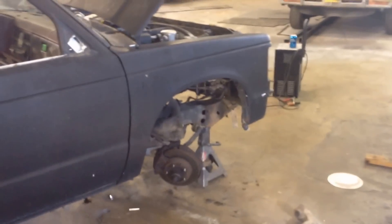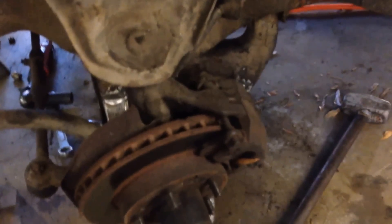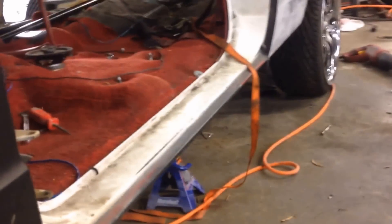We got the A-arms back on — the passenger side is back on and bolted up and the driver side is on and bolted up. I've already put the cups on this side and drilled the hole so my fitting goes in and I can run it inside the frame. I'm going to do the same to the other side, put the other bag together, drill the hole, and then I'll be ready to put the wheels on the front and set the front down. Then mainly just focus on getting the back straight.